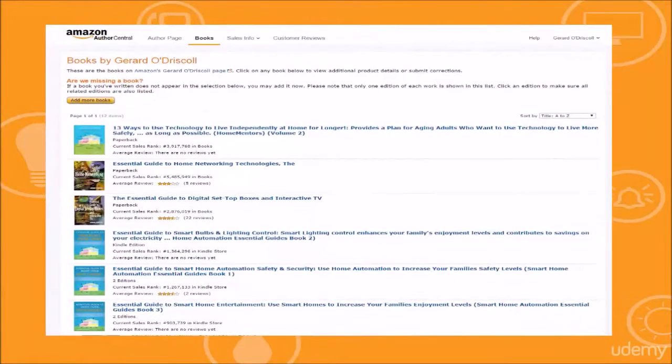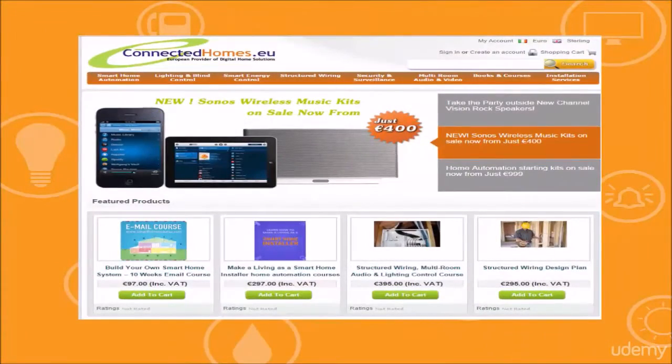Dirk here. I've been involved in the smart home industry since 1999 — it's a passion of mine. I'm an author of many books on the subject. I also own and operate a little store called ConnectedHomes.eu and a blog called HomeMentors.com.